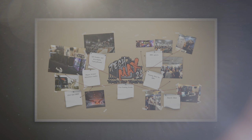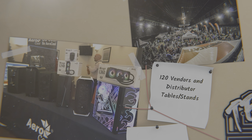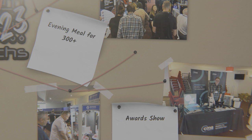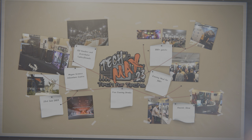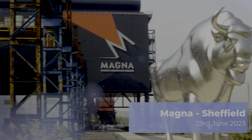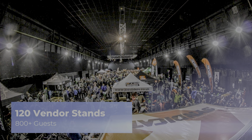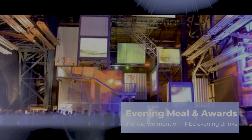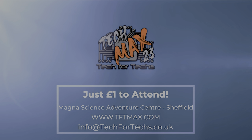Where can you go and meet hundreds of people just like you, strengthen existing relationships and forge new ones with vendors and distributors, and meet some of the biggest names in the industry? Where you can go and see the newest tech and services that you need to make your IT business grow, and there'll be thousands of pounds worth of prizes up for grabs — and you'll get that for a quid. TechMax 2023 will be on the 23rd of June at Magnet Adventure and Science Centre near Meadowhall in Sheffield. This event will be over four times larger than last year's, and will incorporate a live tech awards, dedicated meeting rooms, demo and interactive areas, and up to 800 other techs just like you. Get registered now at tftmax.com.